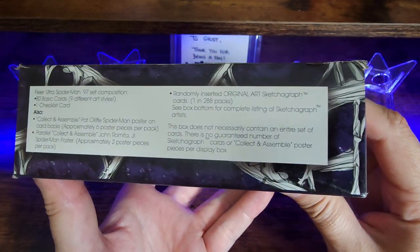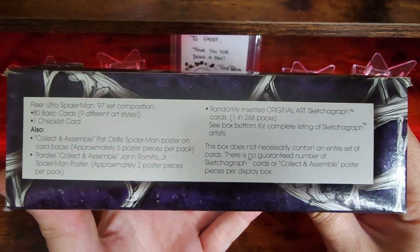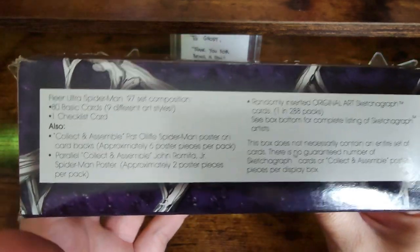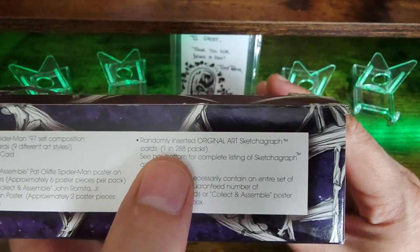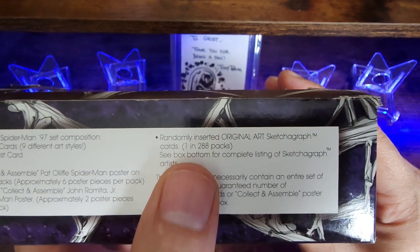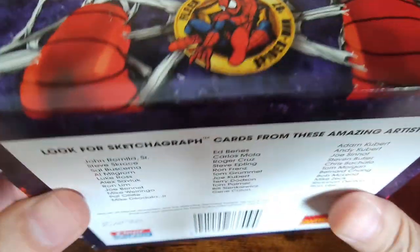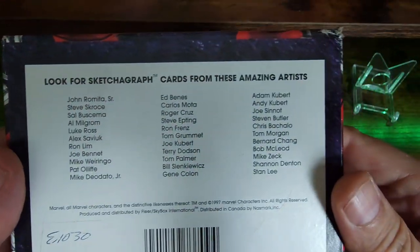This is one of the cool items I was able to pick up. The set is from 1997. One of the cool things about this set is that there are original art sketch cards in here — one out of every 288 packs. Here is a list of the artists. There's five packs missing.